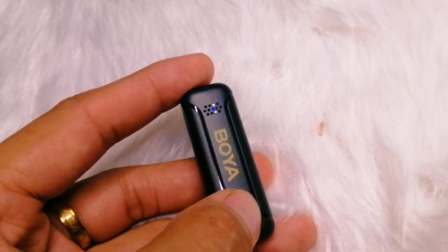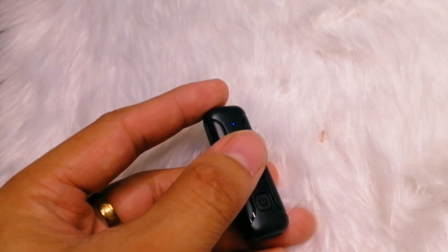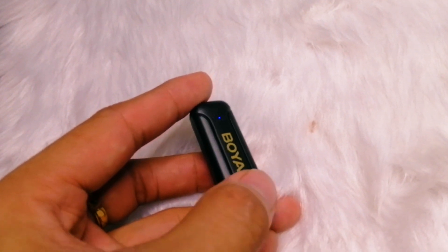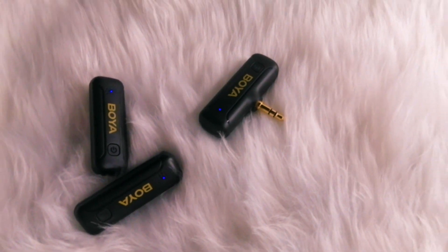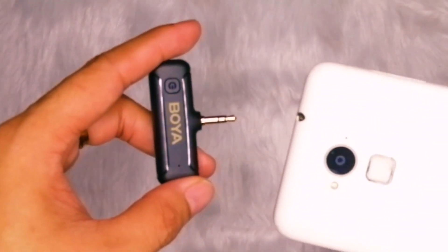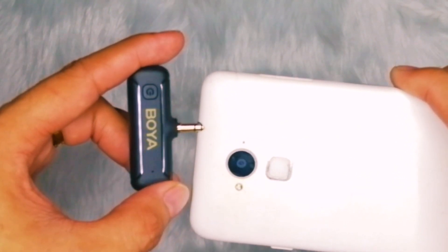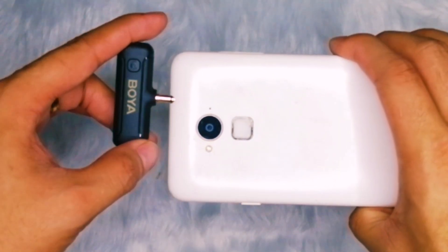That's how the Boya BYWM3T2DU sounds. Personally, I'm not surprised because Boya has been one of the more popular brands when it comes to audio solutions and the quality of their products is definitely good. Let me know in the comment section if you think otherwise. Aside from the good sound quality, each transmitter has a battery life of 10 hours as advertised, which you can easily charge via USB. One thing I wish Boya did was include a charging case, but I think the intention was to make it budget-friendly, so it's not really a big deal.